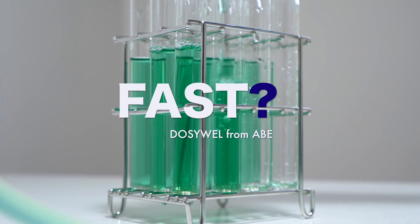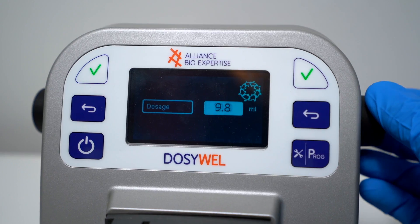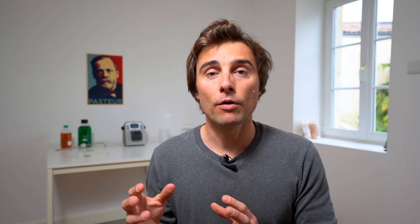So we are going to focus on two things: is it fast enough to be better than you manually? And we are going to check as well, is it flexible enough to be moved from a room to another, to switch from one format to another?